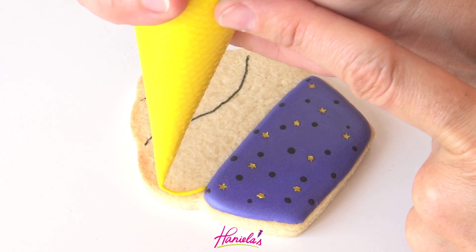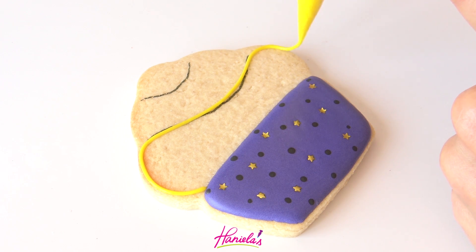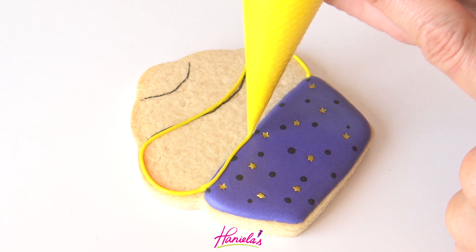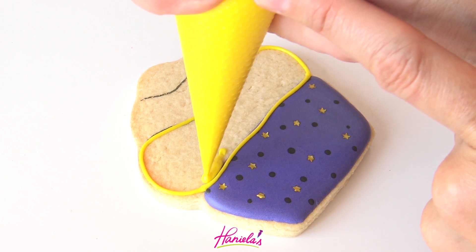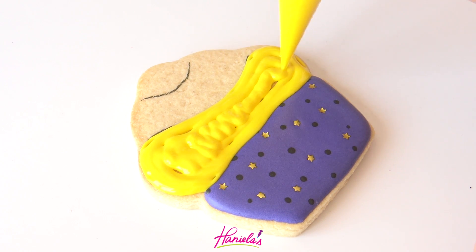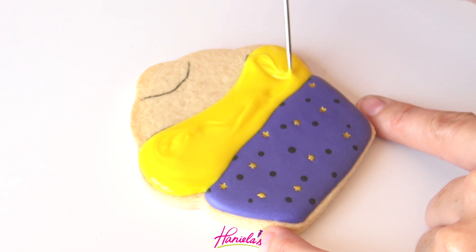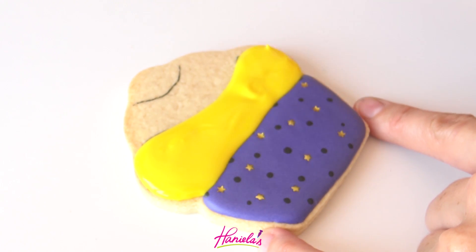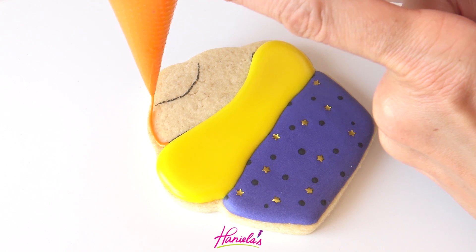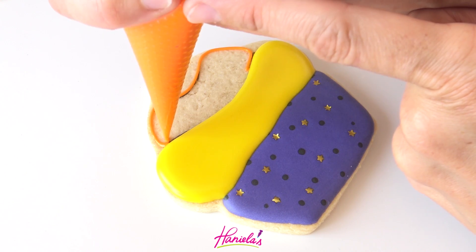Take an edible marker and draw the outline, separating the swirl portion into segments — I think you know where I'm going with this. I'm going to create a really popular candy corn design on the top. Using yellow royal icing about 15 to 20 second consistency, do the first segment, let it crust, and then do the second segment with orange.